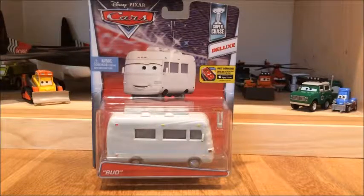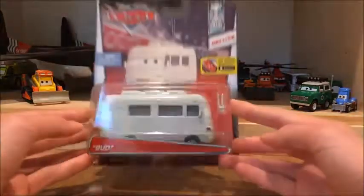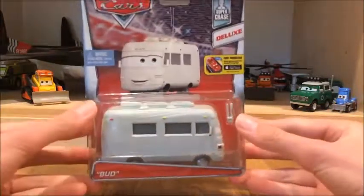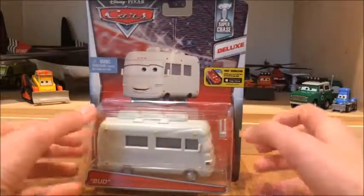What's up guys and welcome back to another Disney Cars unboxing. Today I will be showing you the Super Chase Bud RV and I'm very excited to open this guy because he's a Super Chase, which is actually very hard to find. I did not get this in stores — I got mine off Amazon. That's where maybe everyone gets the cars if you can't find them in stores.